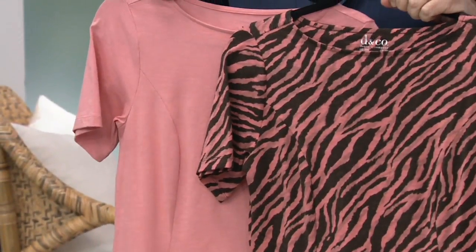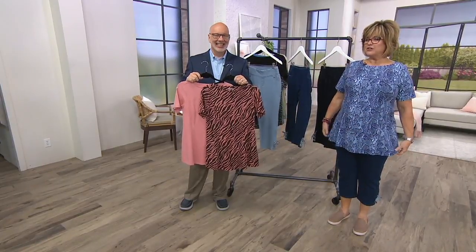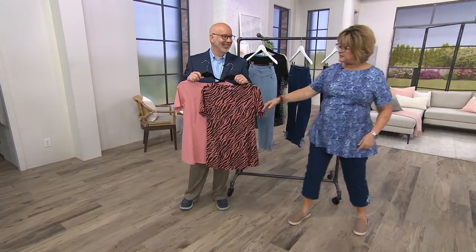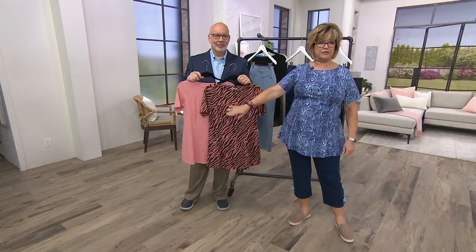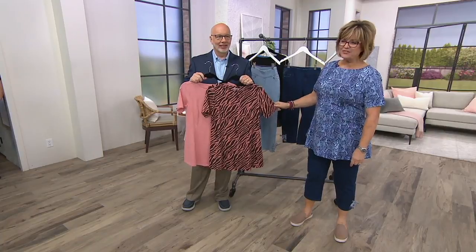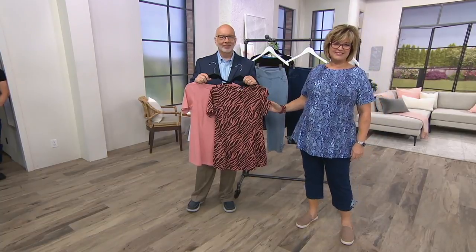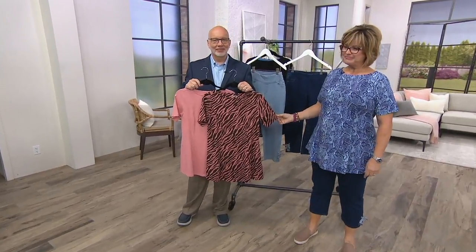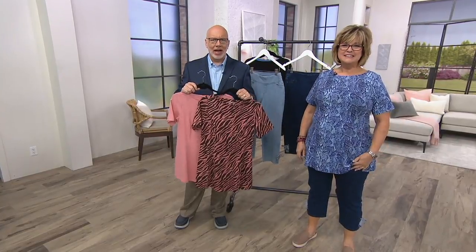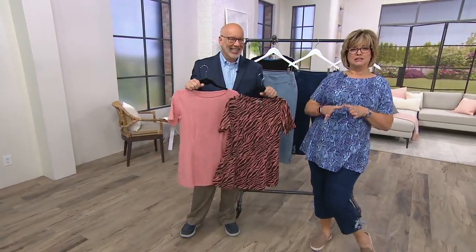Betty shares she loves Denim & Company and has their jeans, side pocket straight legs, side pocket shorts, and lots of the flare tops. She's getting a great deal on today's tops — under $40 for both. She says everything you order in your size fits, so she does all her shopping at home and doesn't have to worry about returns.